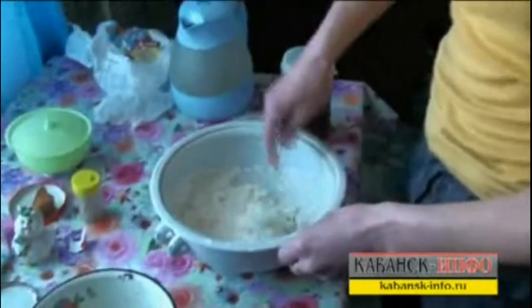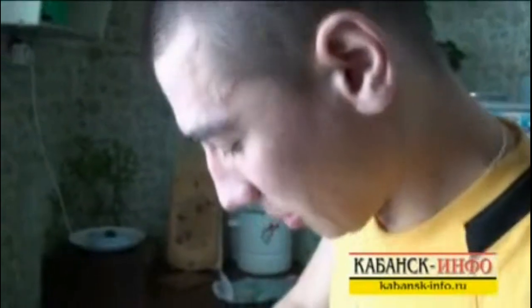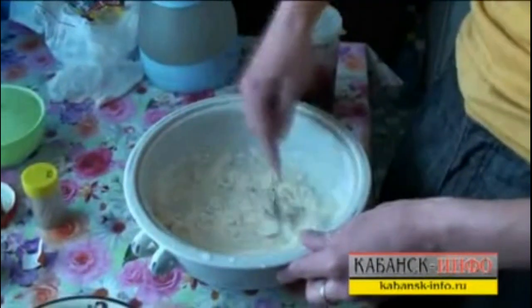The most important part is to make a consistency to sculpture out of it. I don't know if it will turn out or not, but we will see.